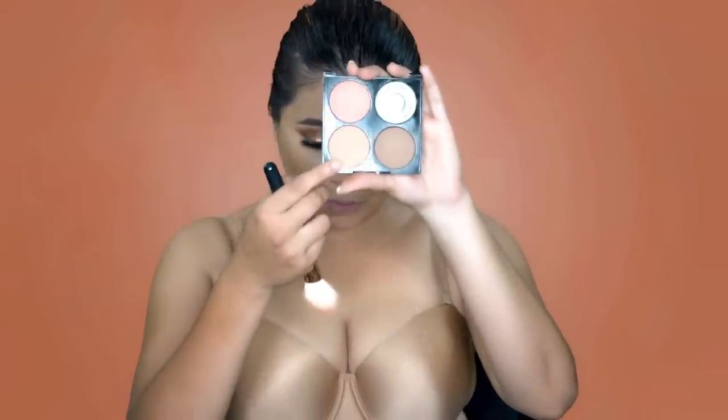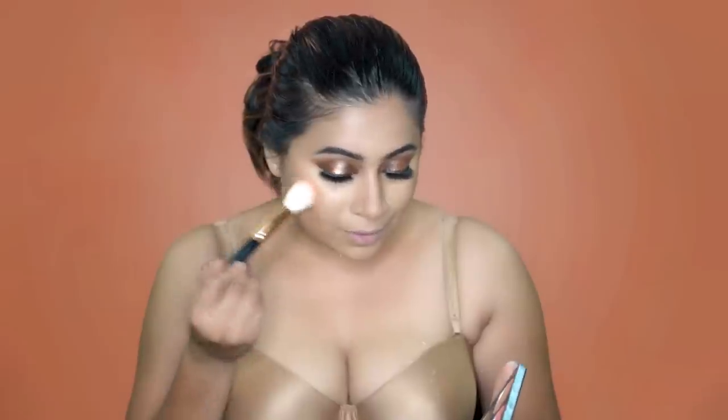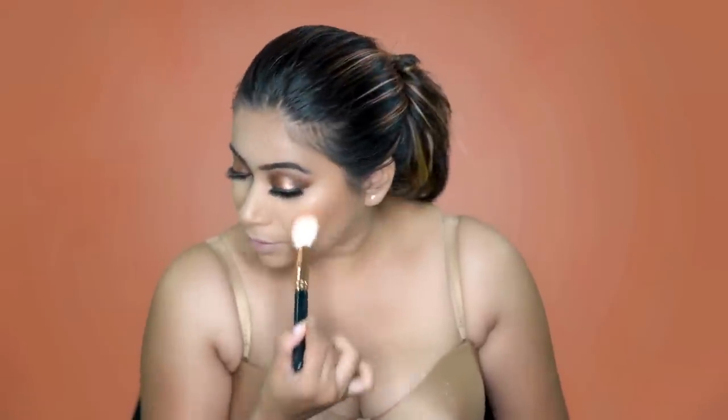I'll be using the Sivana Colors Makeup Studio Cheek Contour Palette, picking up a shade on a fluffy brush like this. And my Becca Champagne Pop Mini — I'm going to highlight.